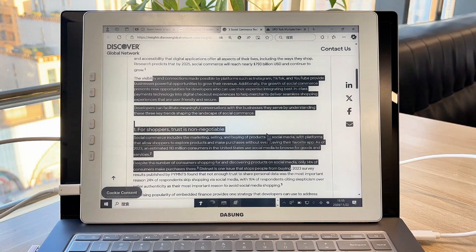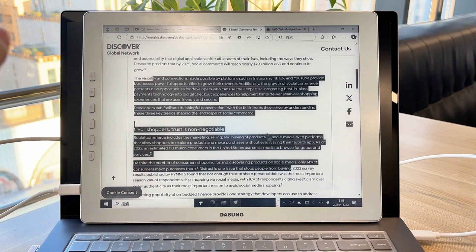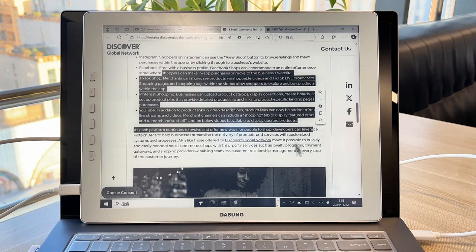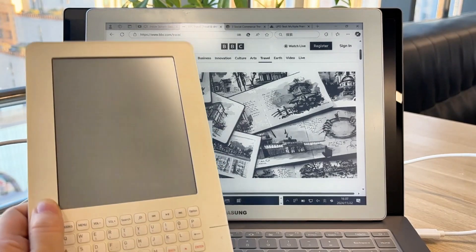Hey there, folks! I'm thrilled to bits to spill the beans on a total game-changer in the display arena — the Dasung Paperlike HD. I've been putting this baby to the test with my creative gigs, and after just a few days, my eyes are thanking me. It's like it's giving my severe dry eye a much-needed break.